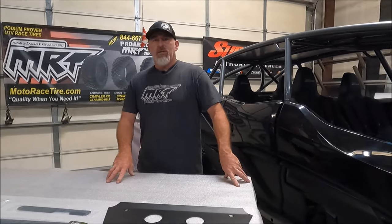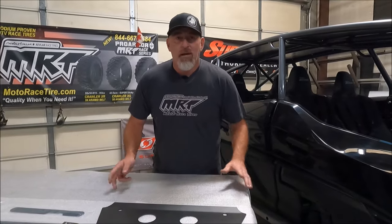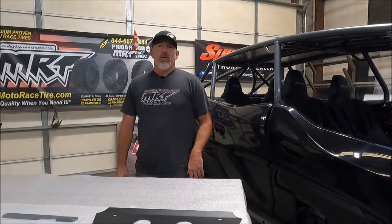Let me say something about Delrin and UHMW skid plates. Everybody asks what's the difference between this one and that one. It's Delrin. I don't care if you pay $900 or $400 for it — it's Delrin. That's all I have to say about that.